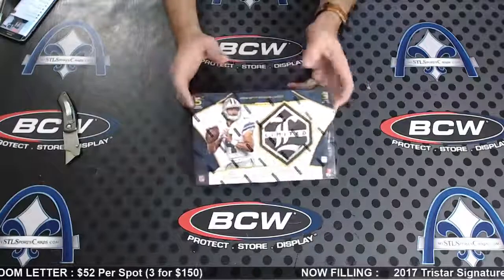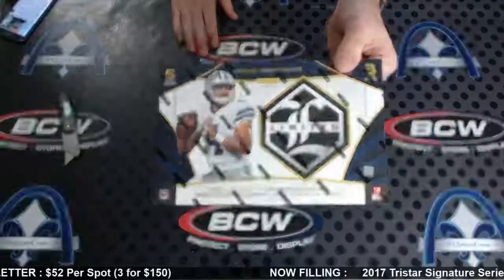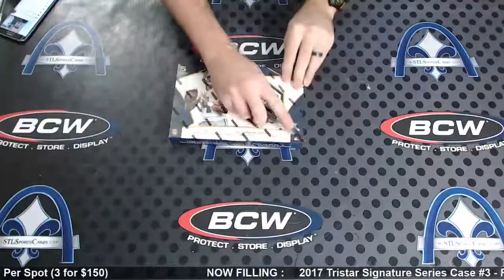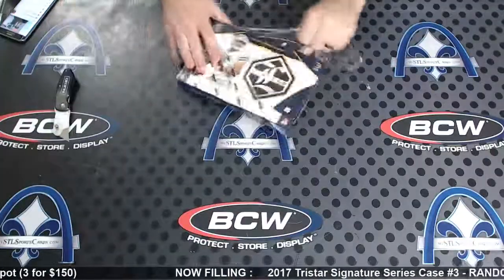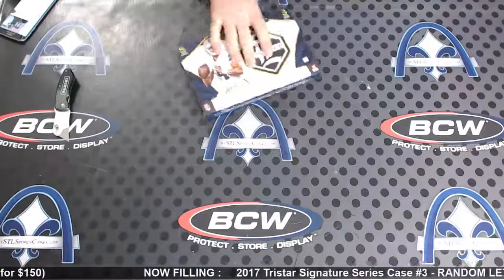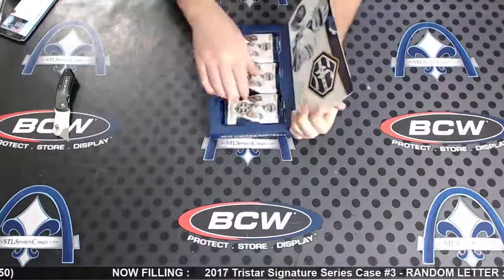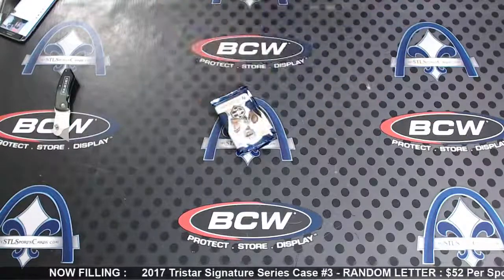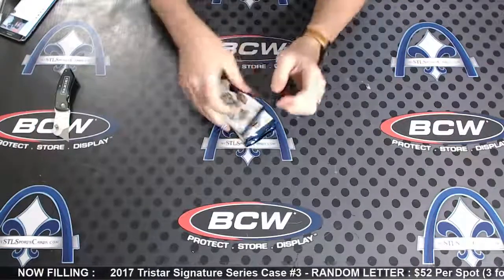Alright Rich, doing a personal limited box number nine — good luck brother. It's been a fun one, limited, limited, limited. I haven't had a booklet in a while, yeah, see what happens.